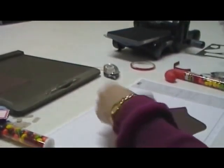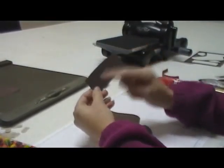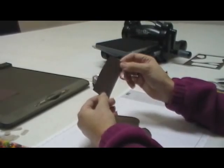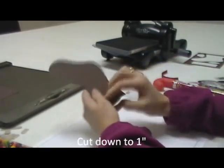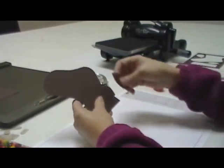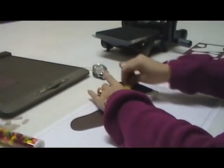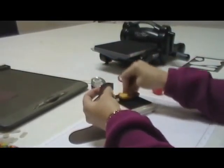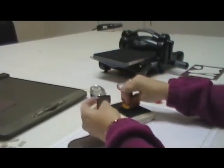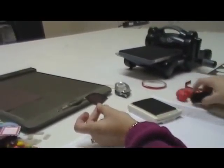Now you are going to use all these pieces. This is the top of the stocking and what you're going to do with this piece is you're going to cut it down to one inch. So you're going to put it in your cutter and cut it so it's one inch wide. Then on your stocking pieces — the heel, toe, and the stocking itself — you are going to ink it, sponge it with the early espresso ink, and you're going to go all the way around. Do that to all the pieces. It just gives a little bit more dimension.